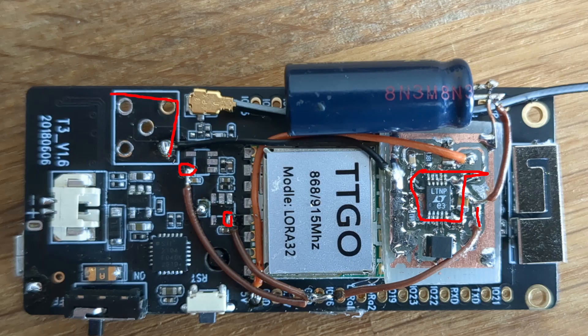I also removed the bulky antenna connector and used the IPEX connector here, because this way it's easier to make a waterproof housing and stuff.